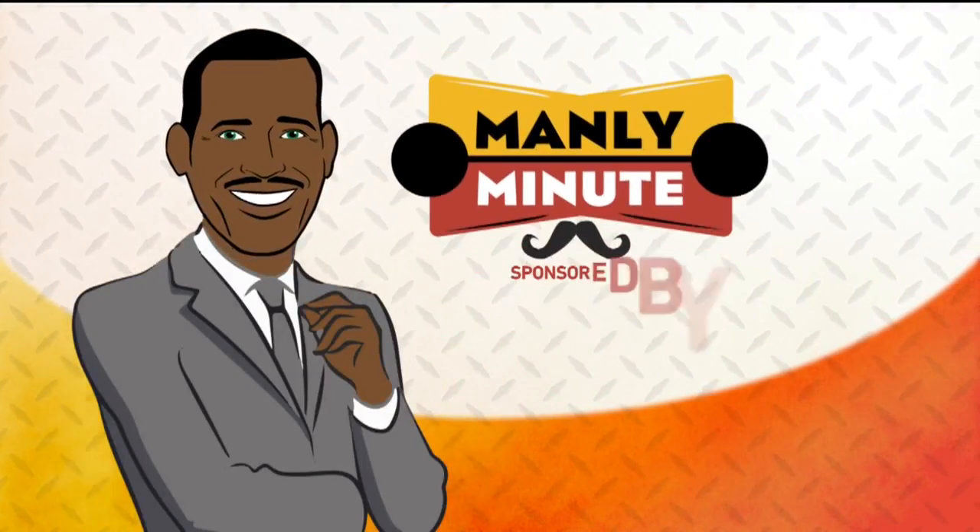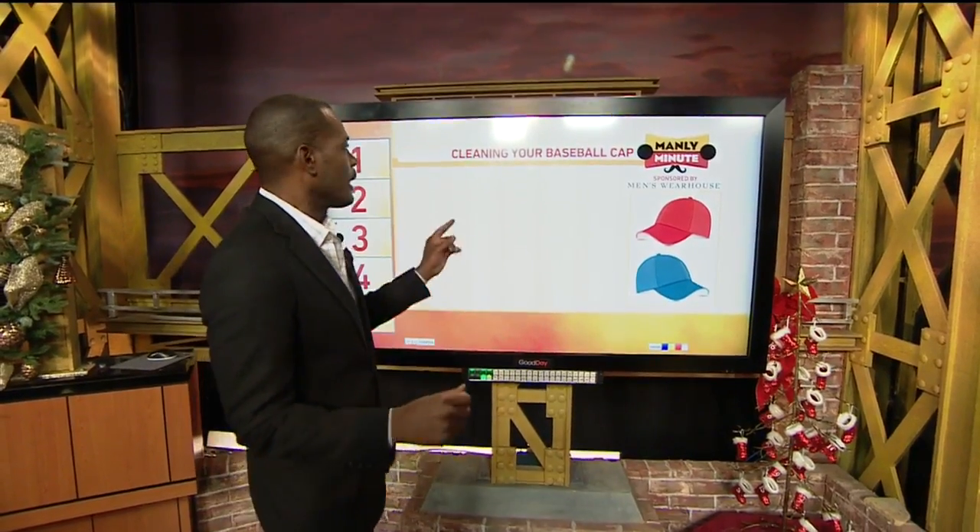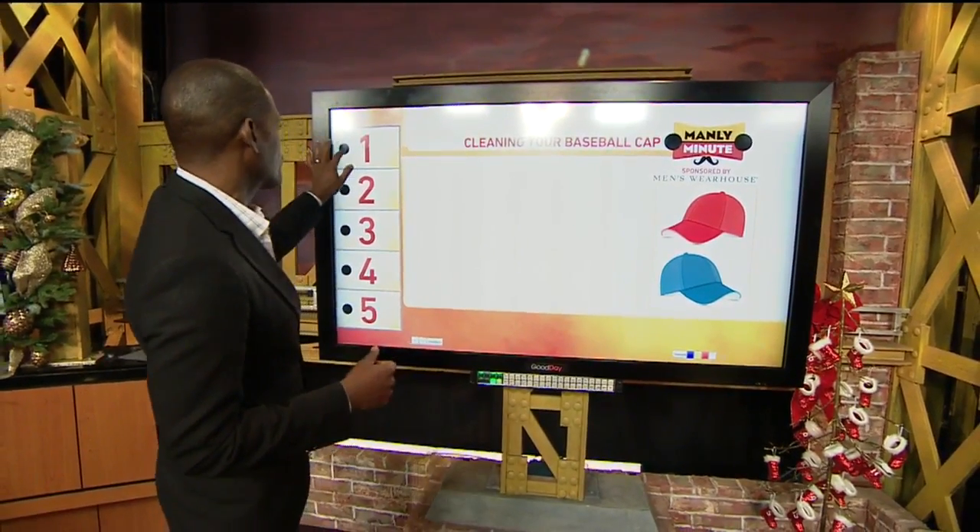You can't just throw it in the washing machine. It's going to ruin all the integrity of that cap. Here are the tips to keep your baseball cap clean. It's a process and it's going to take you some time and need some elbow grease as well.